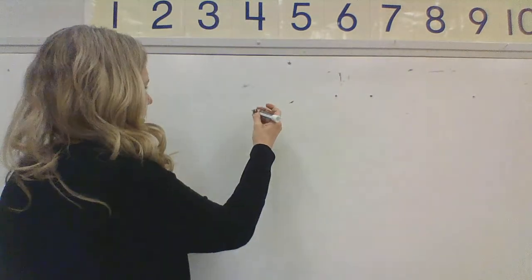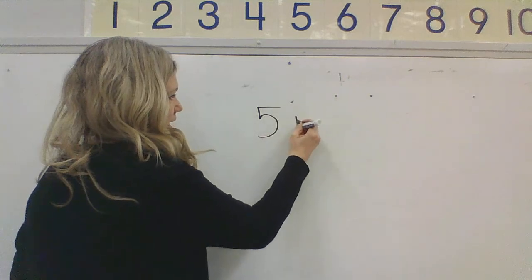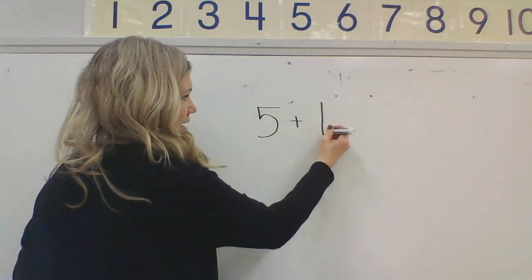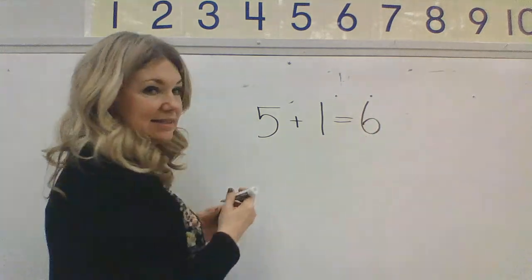You could say five, six. If I know that this is five — five, six — five plus one makes six. Let's write that up on our board. Ready? Five plus one equals six. Nice.